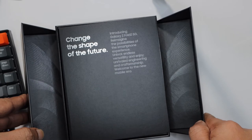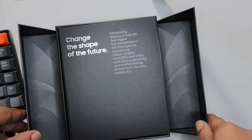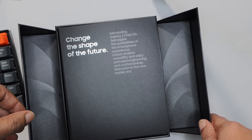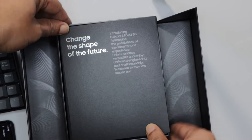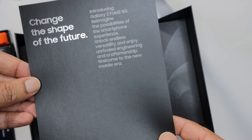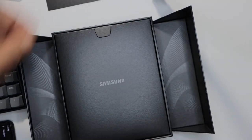There's a welcome message. It says: 'Change the shape of the future. Introducing Galaxy Z Fold 2 5G. Reimagine the possibilities of the smartphone experience.' I think this is going to be a very different experience. Nice welcome message.